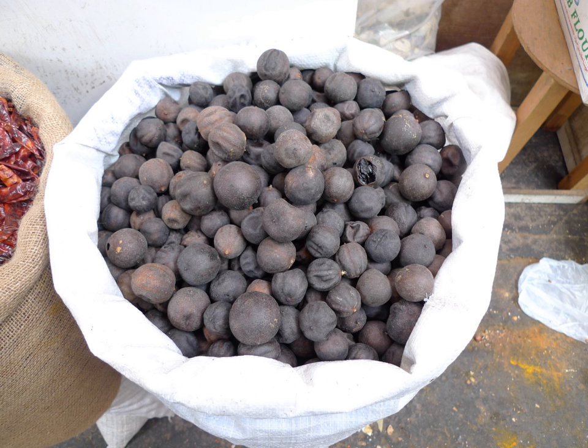Dried limes are strongly flavored. They taste sour and citrusy like a lime, but they also taste earthy and somewhat smoky, and lack the sweetness of fresh limes. Because they are preserved, they also have a slightly bitter, fermented flavor, but the bitter accents are mainly concentrated in the lime's outer skin and seeds.